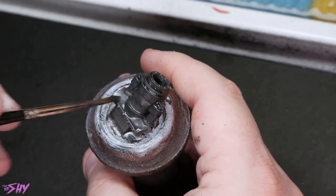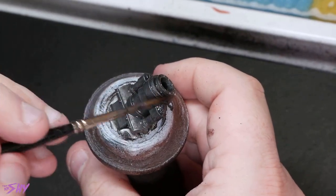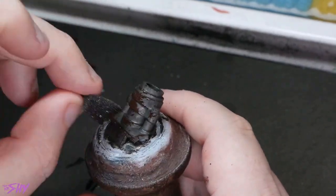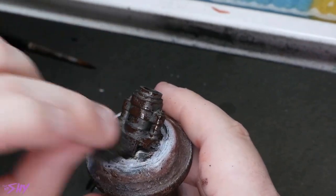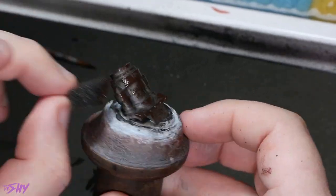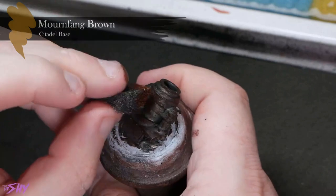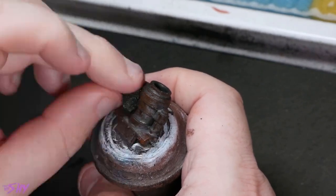From there, we'll mercilessly whack Nuln Oil all over everything — the matte Nuln Oil this time, the normal standard one — because this is a rusty corroded metal so we don't want it super shiny. We just want a hint of that metallic finish underneath, but quite dull. Now we're going to grab a bit of sponge — from a miniature carrying case, blister packs, a sofa sponge, artist sponge, there are a million sources. Dip it into some Rhinox Hide and just start to sponge it all over the more raised, pronounced areas of the miniature where the weather is going to be causing a lot of corrosion.